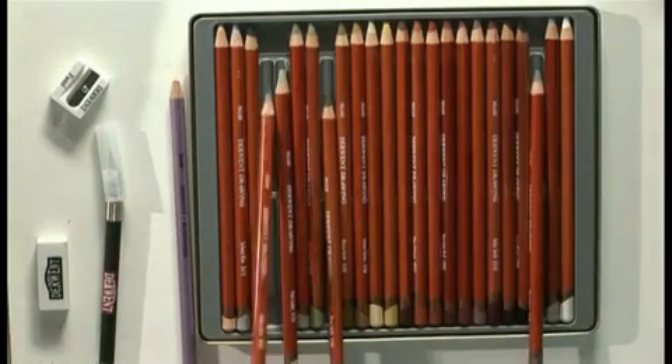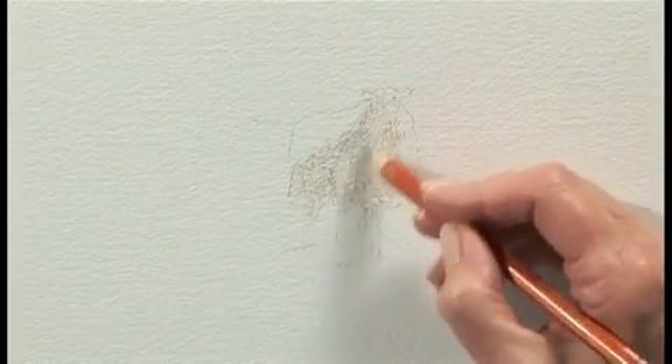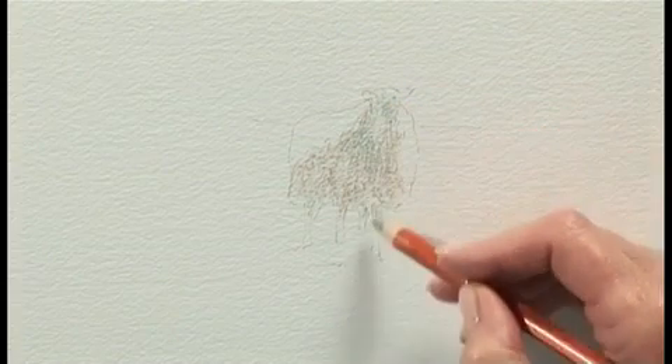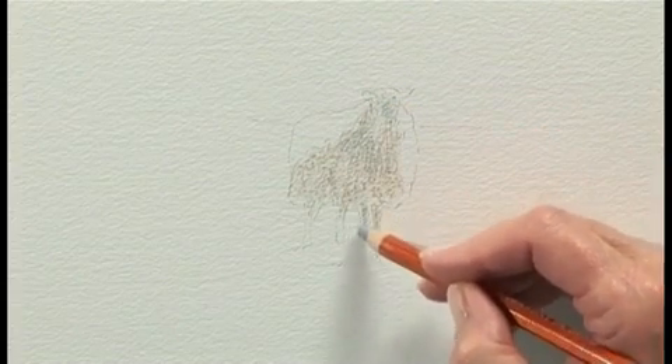Then we're going to move to a Smoke Blue — press a little bit harder here. To the face, the little legs. So we've got a warm colour and a cool colour.